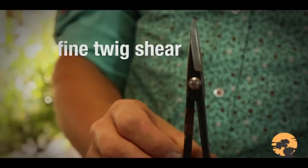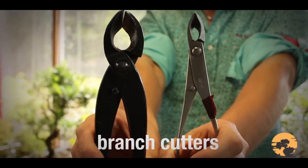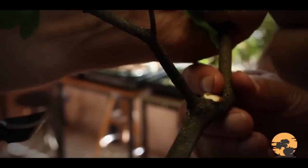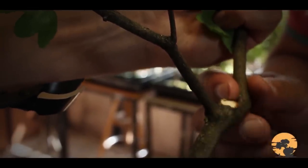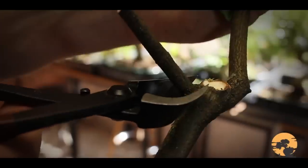The next thing to get hold of is a branch cutter. Branch cutters are highly specialist bonsai tools. They help you cut off branches from the bonsai trees without leaving a scar effectively. The scar heals over properly because of the way the bonsai cutter is shaped.